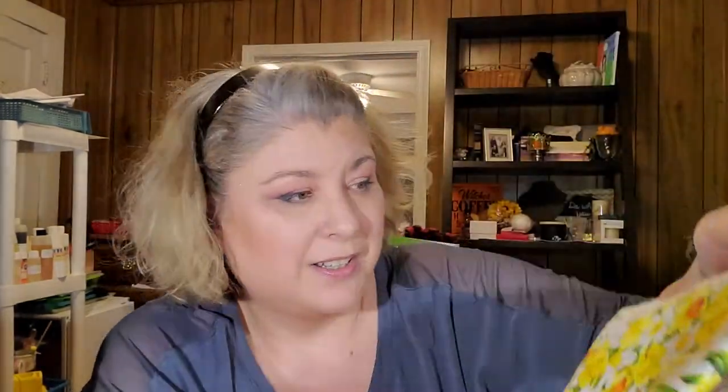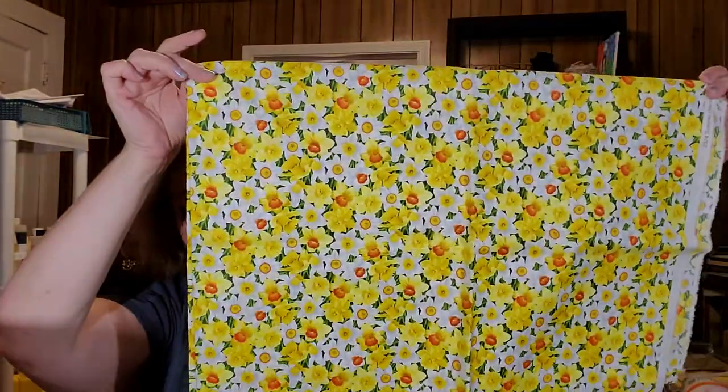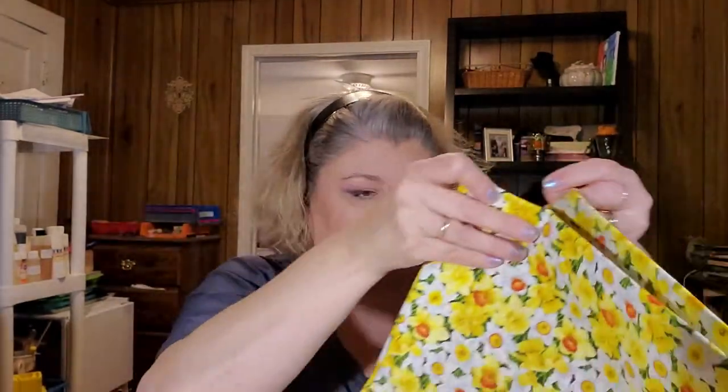This is pretty and it's very sunny — very spring. It is daffodils. It says Summer Garden Daffodil, McCower UK, 100% cotton. And to open it up, it's a pretty good size too, folded over again.